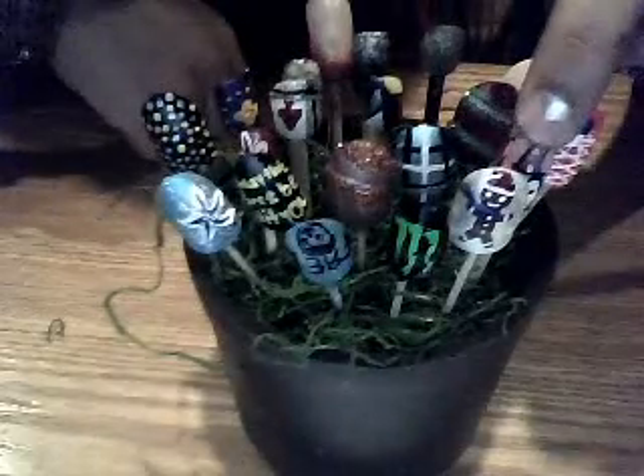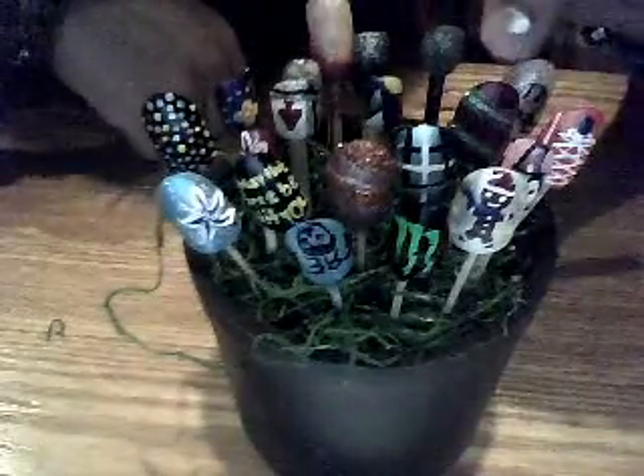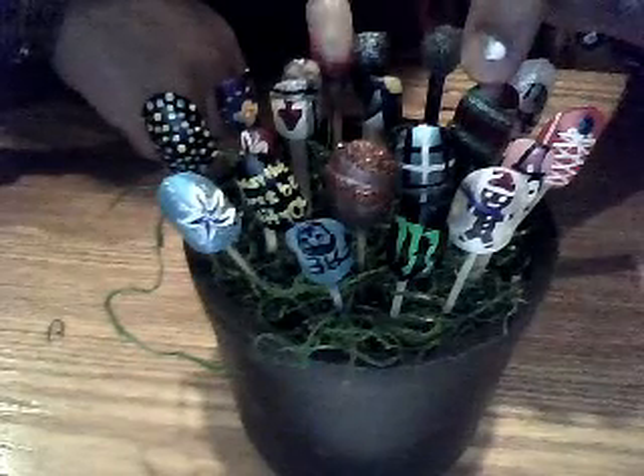It's a gingerbread man. Back here's Patrick — you can't really see him. This is a new one; it's like a Christmassy one.